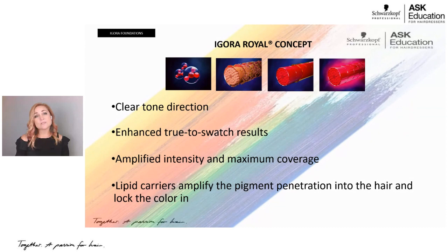Igora Real used to be a fantastic hair color line — it did the job, it would cover white hair, but it just didn't have the vibrancy and maximum coverage that we have now. When we introduced our high definition technology, we created a clearer tone direction and true-to-swatch results. That means if a level five is shown on a swatch, it's put on a level five swatch, not on a white swatch. So you know exactly what that color is going to look like, and you get amplified intensity and maximum coverage.